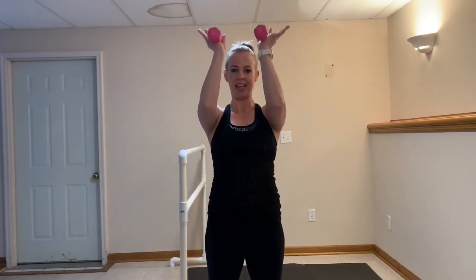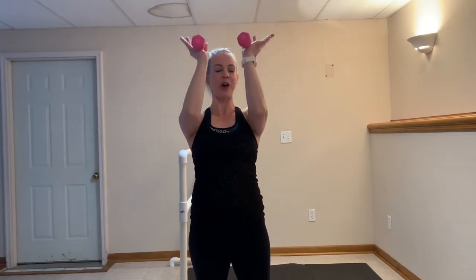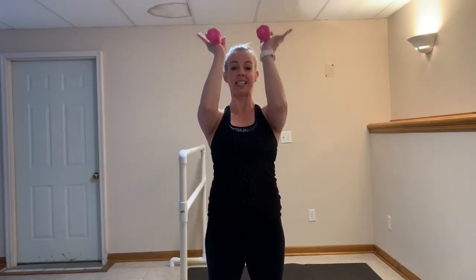Nice job, keep going. That one inch movement — they feel so good, so strong. You got ten, nine, eight, seven, six, five, four, three, two.